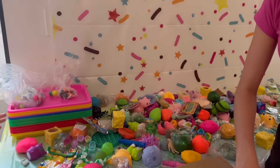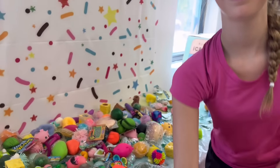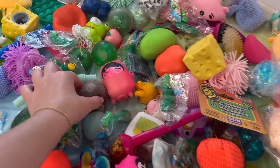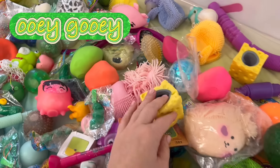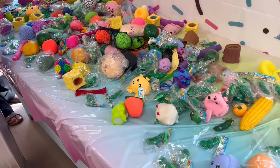Today we're going to have an event where we are cutting fidget toys at my store. I'm so excited. Right now Alexis is setting out some of the different options. There are so many different types of fidget toys to cut. This is going to be so ooey gooey but oddly satisfying.